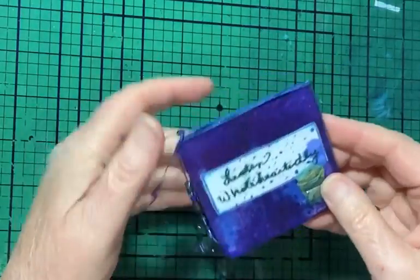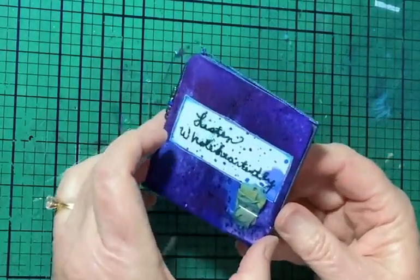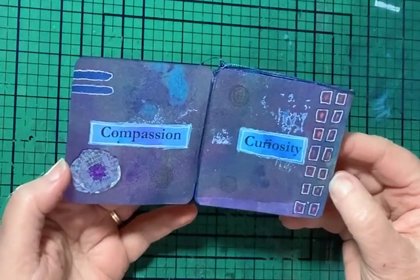It's stitched. Here's some little beads, a little flower on the front. It's all out of one sheet of paper.